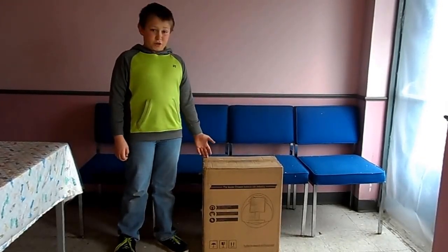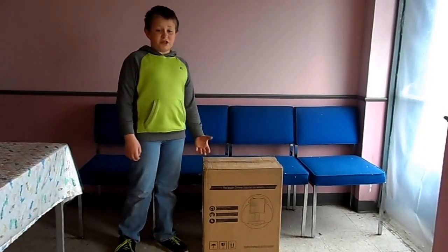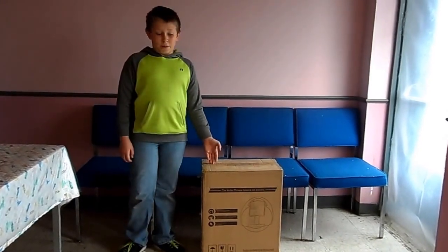Hello everyone! I'm going to do an unboxing video of the TMG T3 electric unicycle, which I purchased from Banggood.com.